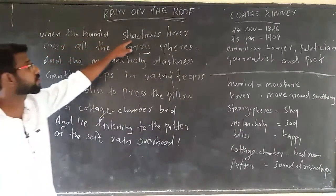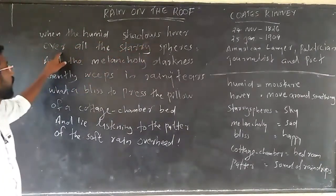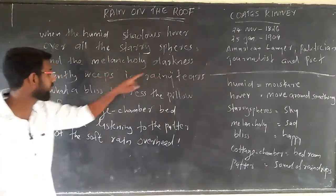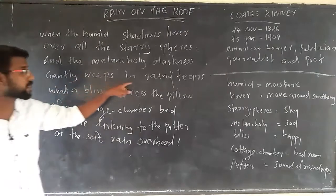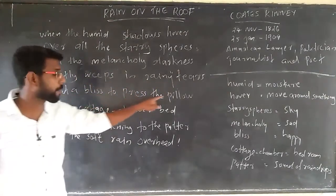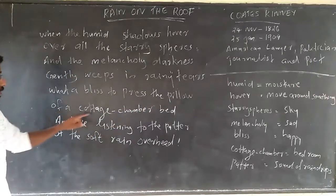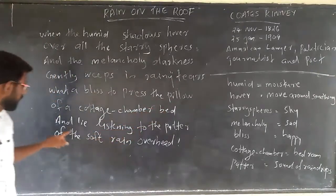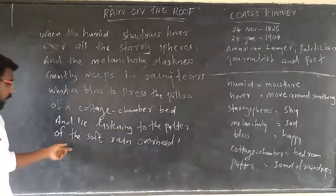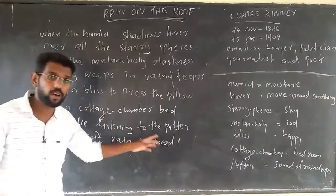When the humid shadows hover over all the starry spheres, and the melancholy darkness gently weeps in rainy tears — what a bliss to press the pillow of a cottage chamber bed, and listen to the patter of the soft rain overhead.